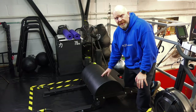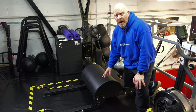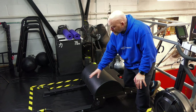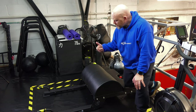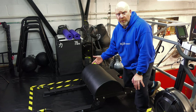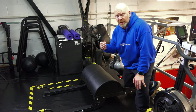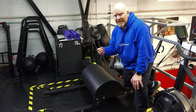So this is a glute ham developer. You've probably got one in your gym — they're very popular in CrossFit gyms as well. They're not normally floor versions like this, but there's a reason why I like to use the floor version, especially initially. What we're looking at are the two actions of the hamstrings, which are hip extension and knee flexion. Both are relevant to you as both the runner and the cyclist.